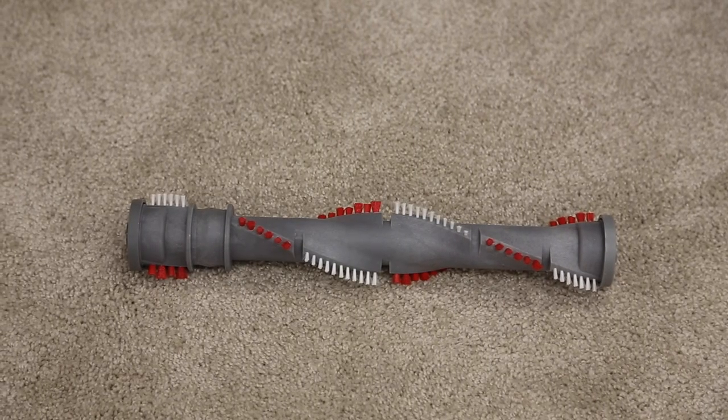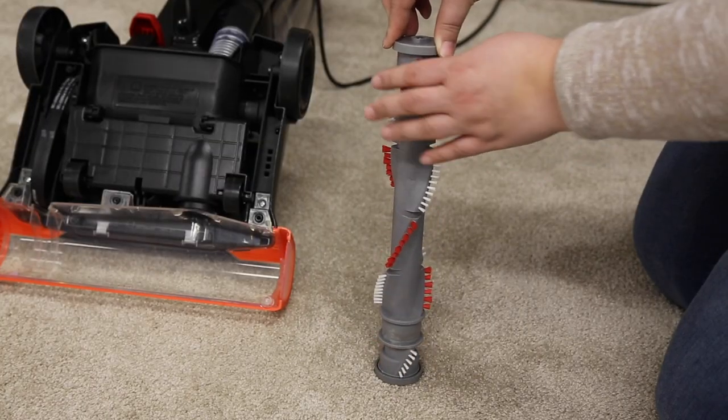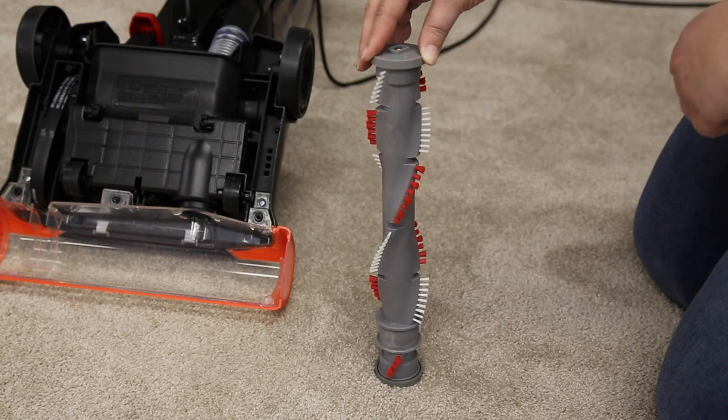Clean debris from the brush roll. Place it on its side and spin — it should spin multiple times with one flick. If it doesn't, it needs to be replaced to avoid future belt breaks.